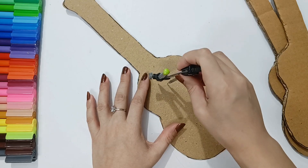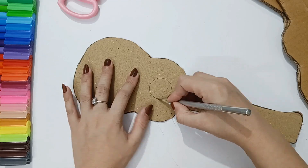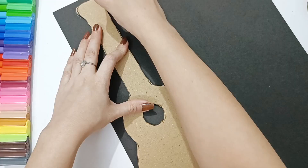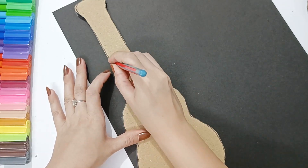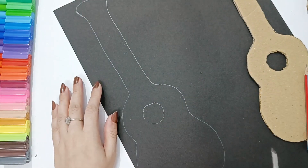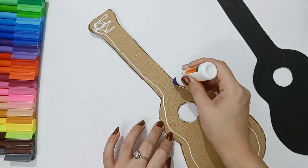I will draw the thickness, and now I will draw a small circle and cut it. I am using thin cardboard, not thick cardboard. We will then trace the sheet and also trace the shape of the guitar, cut it, and paste it onto the cardboard.